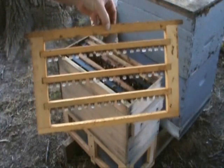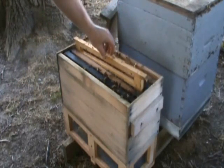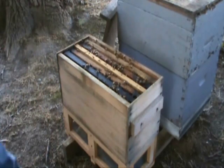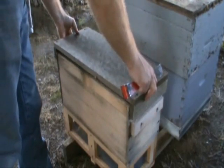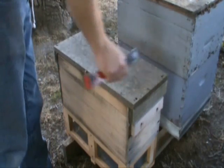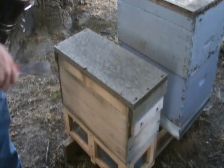I've grafted larvae into all the cups. I'll put this in the cell starter. In 24 hours they should have filled up a lot of the cups with royal jelly and be drawing out queen cells. I did get some more water on the sponge too, to make sure they've got plenty of water.